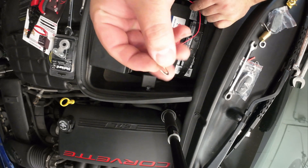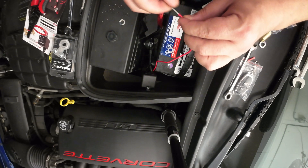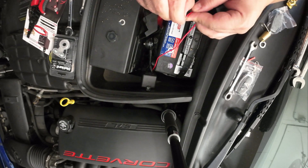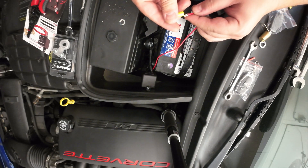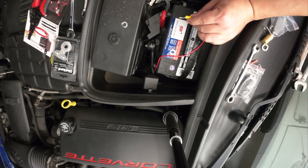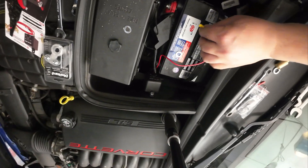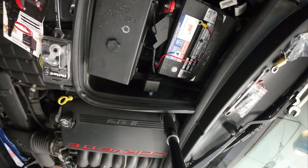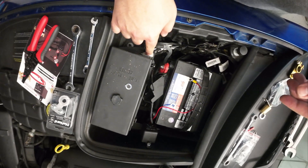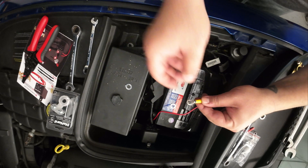All right guys, so I broke this piece off, but not to worry. What I'm going to do is put this on and I'm just going to use the positive terminal directly — you can see it's going to go right here. That's where the positive terminal is, which actually works better.